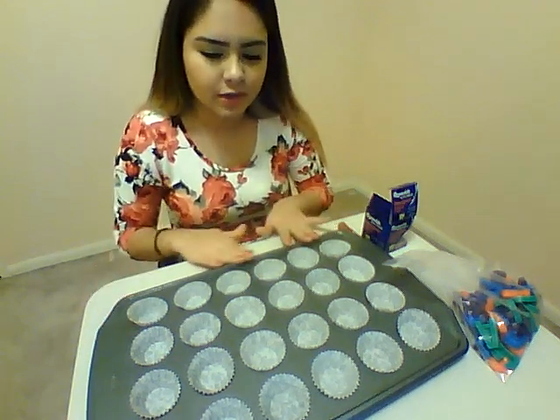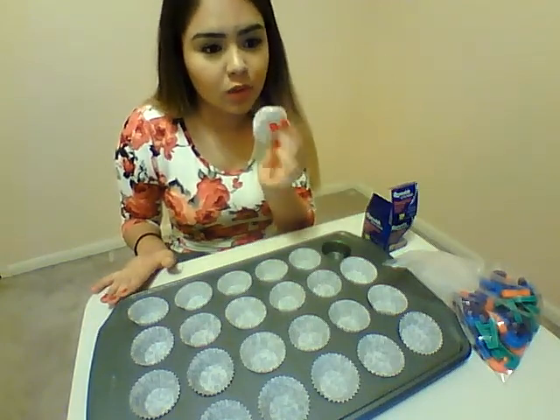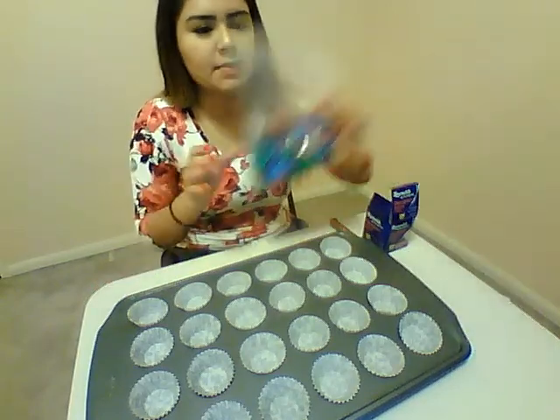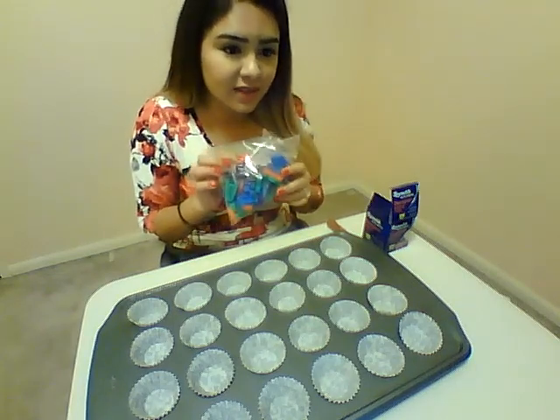Alright guys, so for this video you're going to need a 24-count mini muffin tin, 24 of the little cupcake liners, a marker, and some of the magnetic letters. These are really good — these are the ones you put on the fridge. They don't even have to be magnetic; they just have to have the letters, that'll work too.